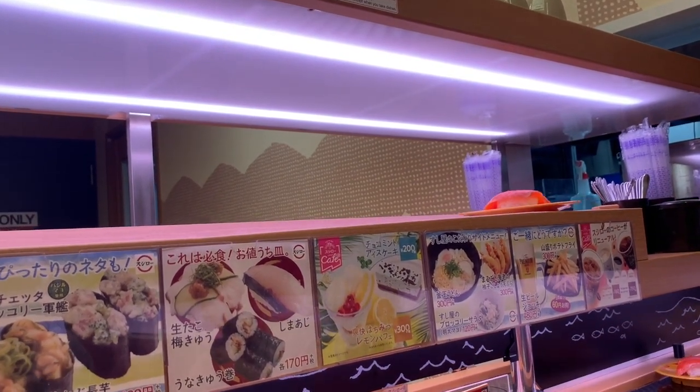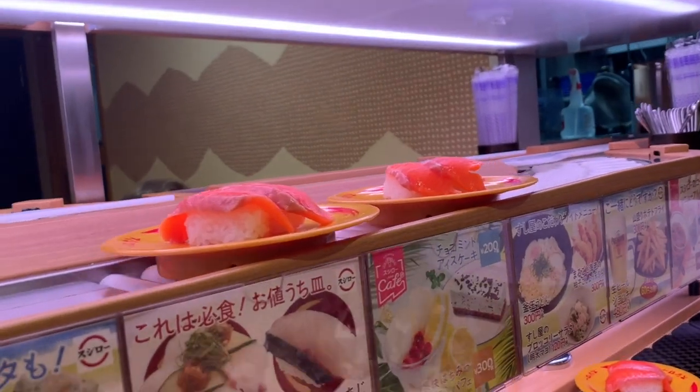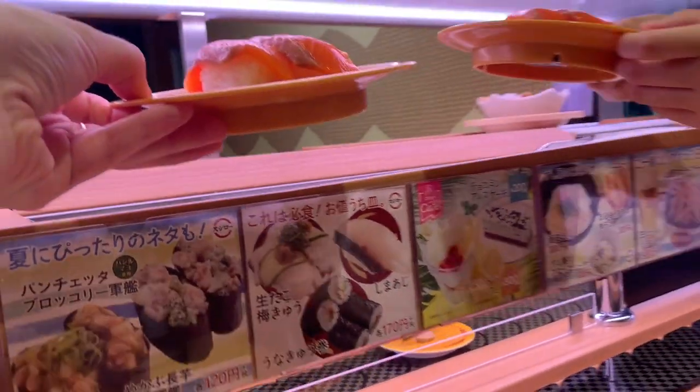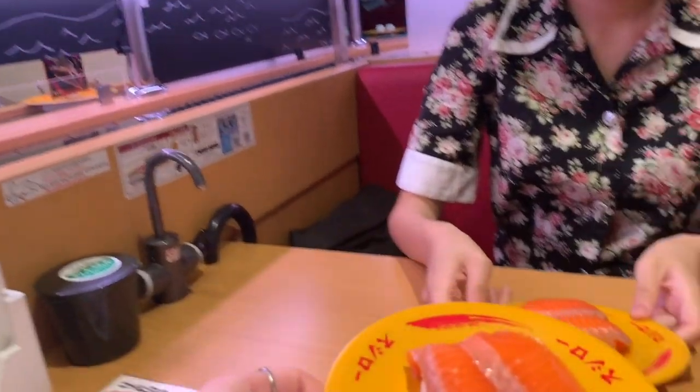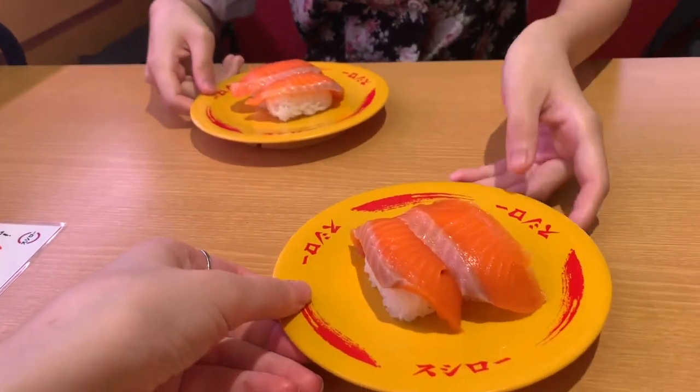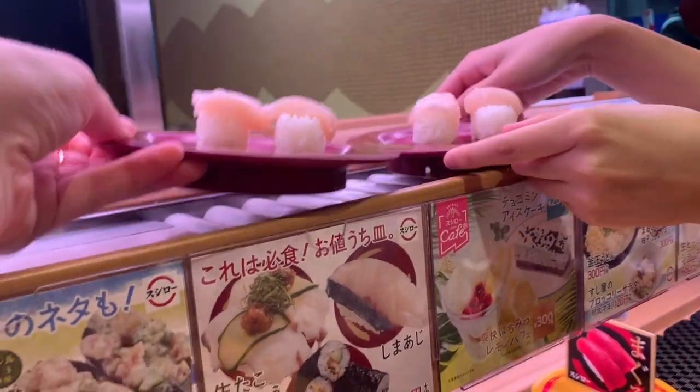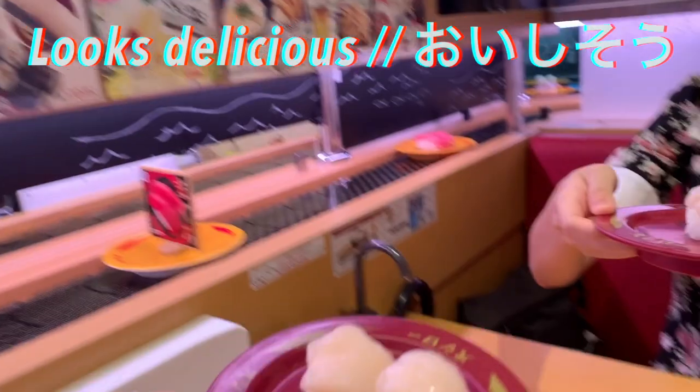Oh — we do have something! Wait, is it that? It's mine and yours. It's a scallop. It's so good. Show you the next one.